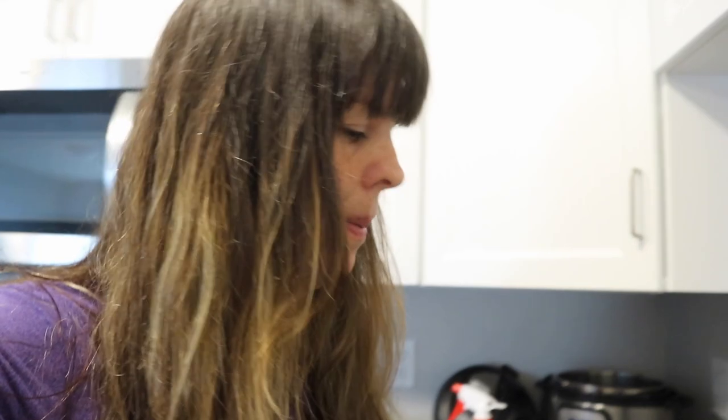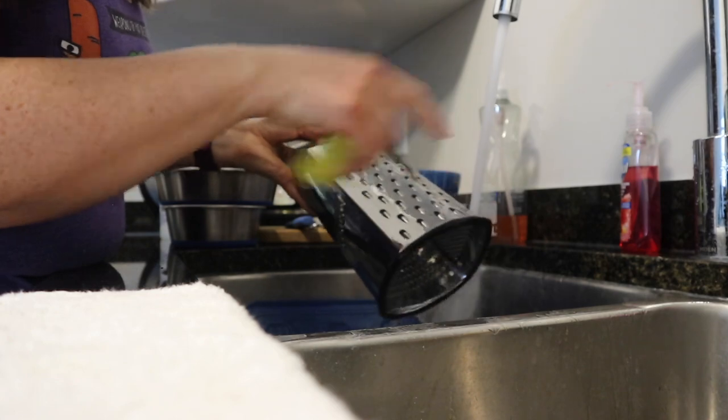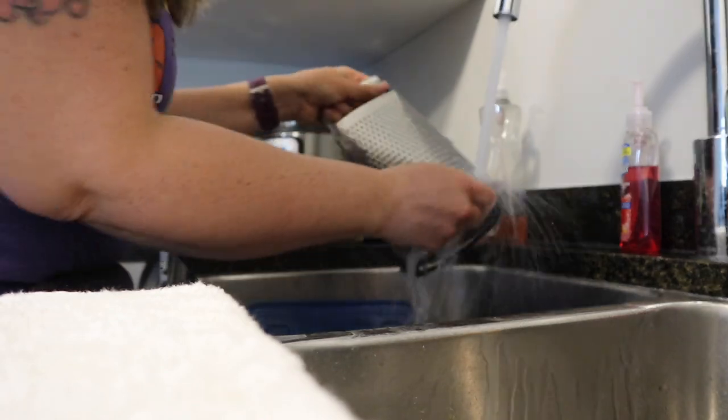Just a little pro tip for easier cleanup: wash the grater off right away. Usually if you do it right away, all you need to do is rinse it off — it makes it so much easier, because if you let it dry on, it's really hard to clean. Give it a little scrub in the opposite direction of the blade, then on the side, give it a little wipe — nice and clean.